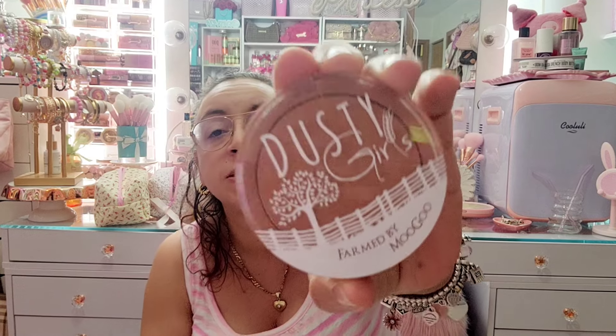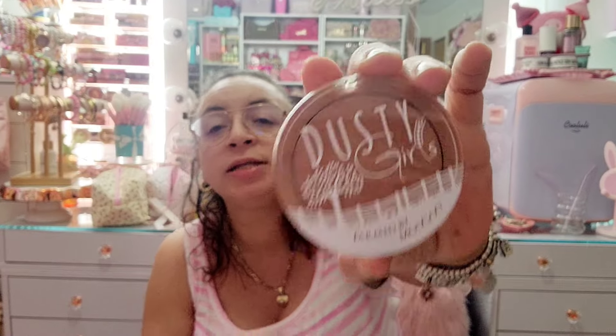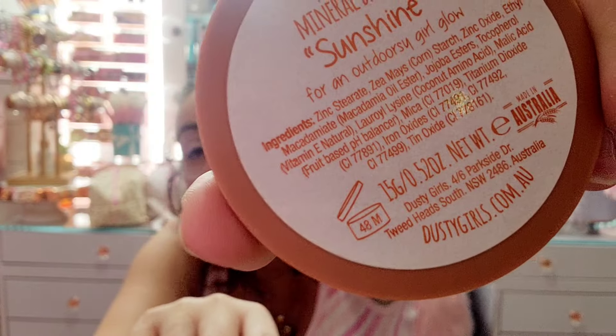This one is Dusty Girl by Magoo, sent to me by a brand on Instagram in the shade Sunshine. I remember loving it when I got it — it's a really good bronzer. Look at how different the two swatched colors are, the more orangey one on the left. I was obsessed with it, but I'm gonna get rid of it because I've had it for so long. It says 48M — that's four years — but I've had it way longer than that.